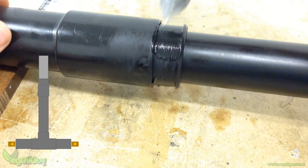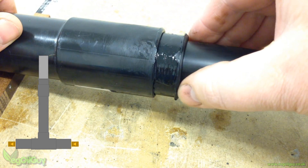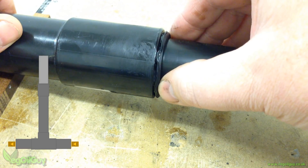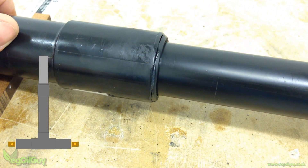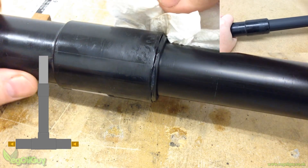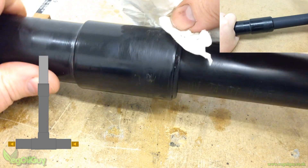At this point, solvent cement is carefully applied to the reducer. The idea is to bond the reducer to the connection fitting but not to the piston pipe. This is pushed home and the excess glue is carefully wiped away. Then everything is left alone for a good hour to make sure that everything is properly bonded.